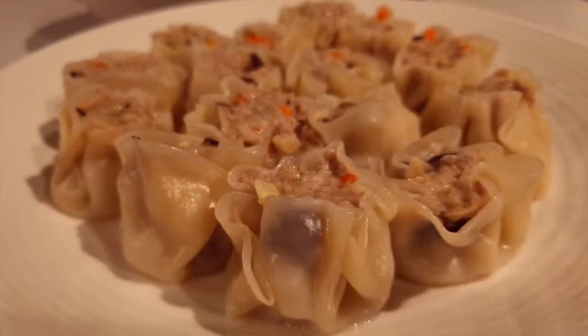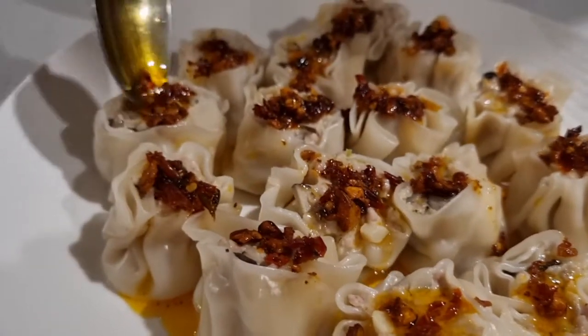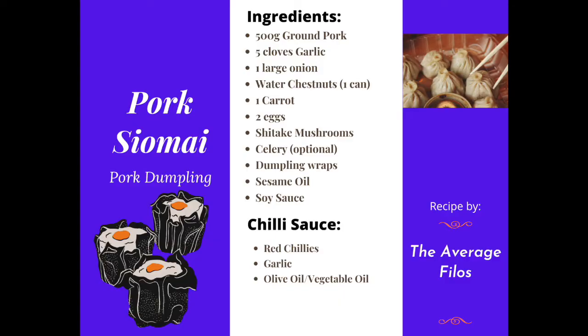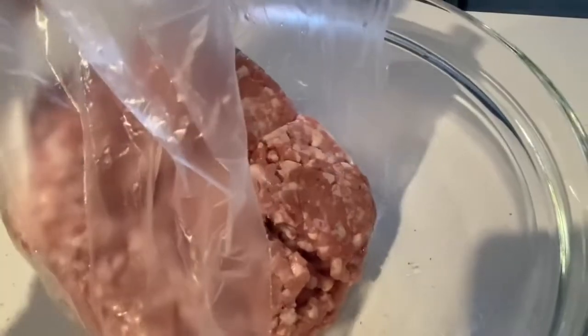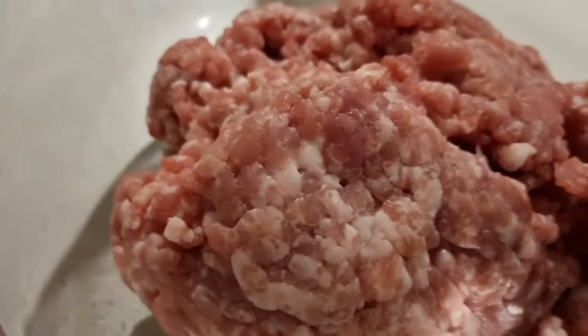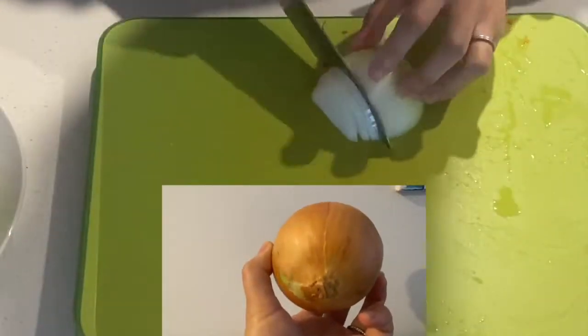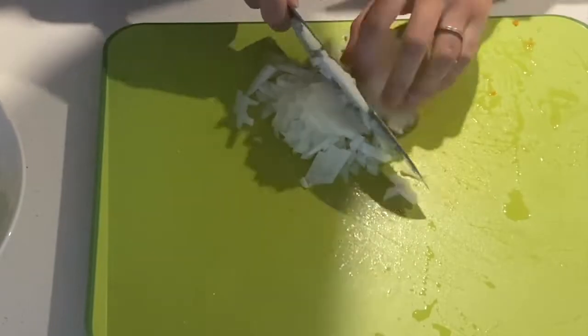Hey guys, it's the Average Pillows again. Today we want to show you how we make pork dumplings. We start with slicing and dicing our ingredients — one white onion.